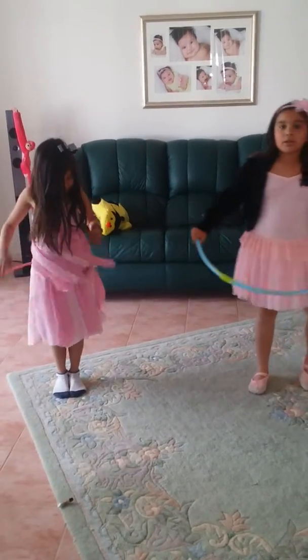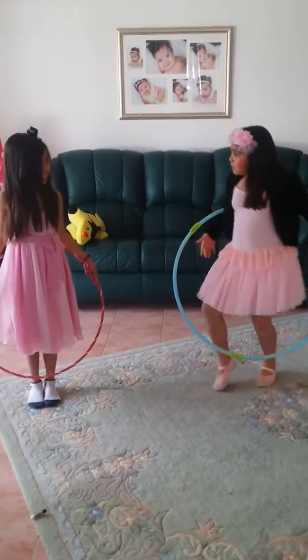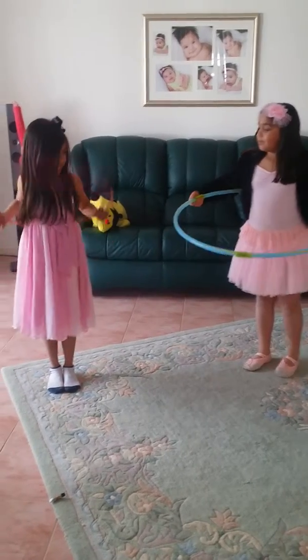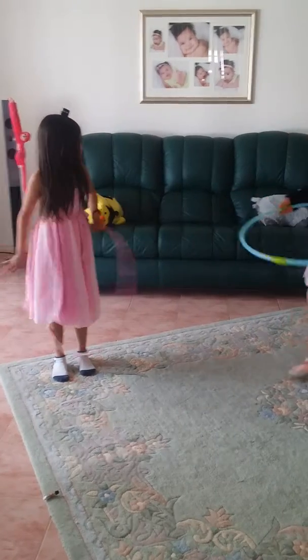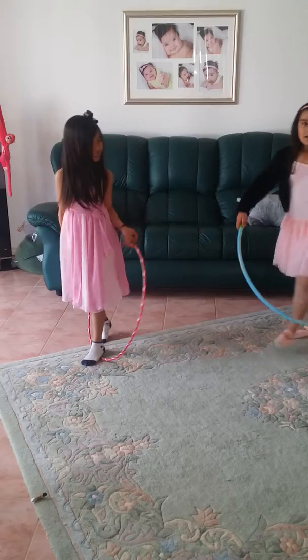When you hula hoop, always keep calm. You can dance if you're an expert too — Coach will show you. And that's our dancing.